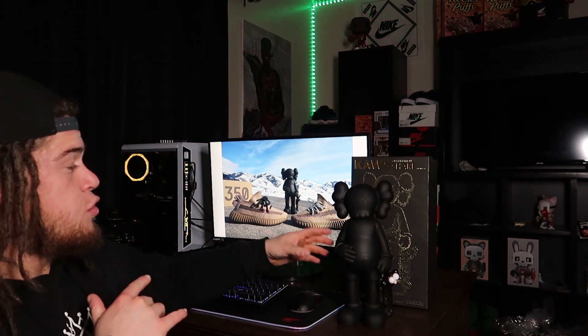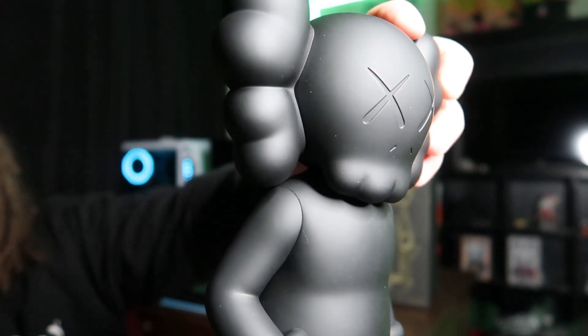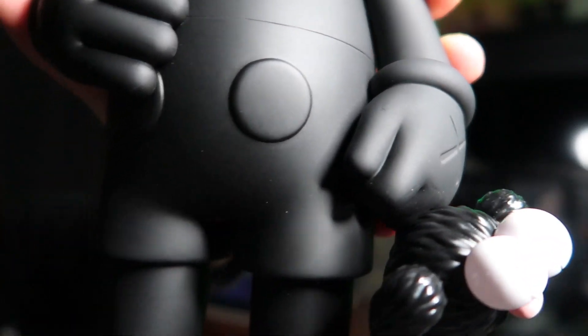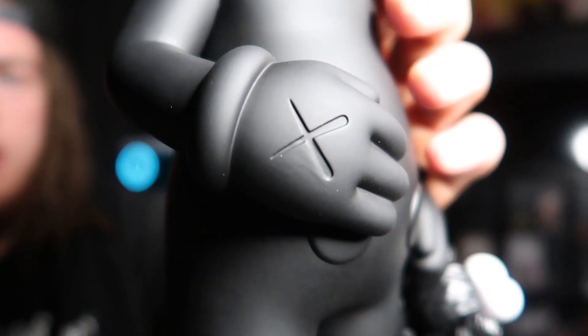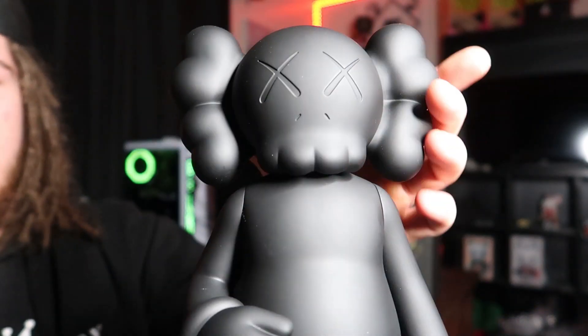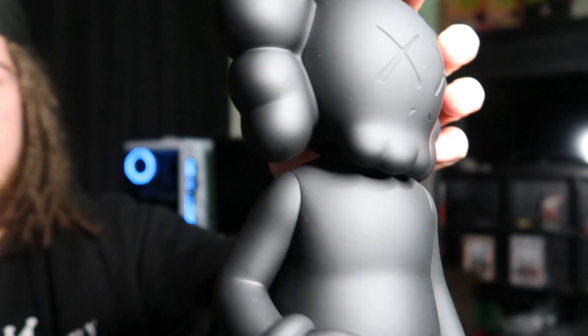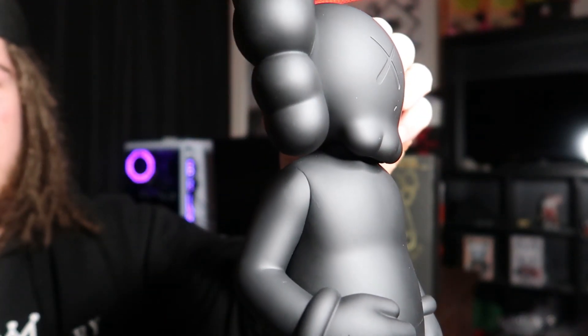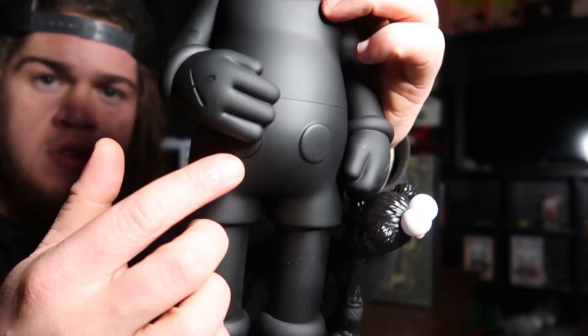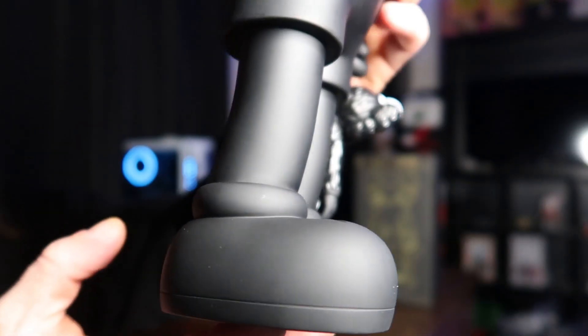Now let's get into the actual figure. Looking up close at the vinyl, you got a very smooth surface — everything is so detailed, it's just crazy. This hand wearing the glove with the X, and that is on both gloves — you have the two bones crossing. You got the dead crossed-out eyes. One thing I just realized is this head actually moves a little bit, so you can turn it whichever way you want. I have seen some of these figures where the arms are able to move; this one does not. Going down you got the shorts with the two buttons on the front, then you got his shoes.